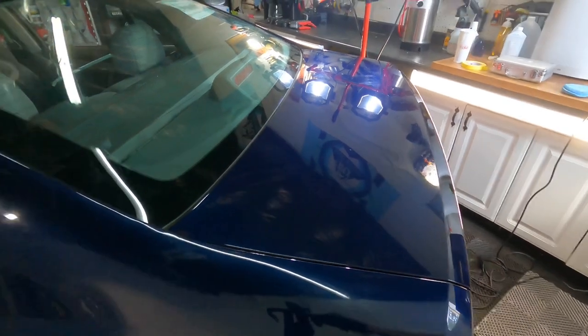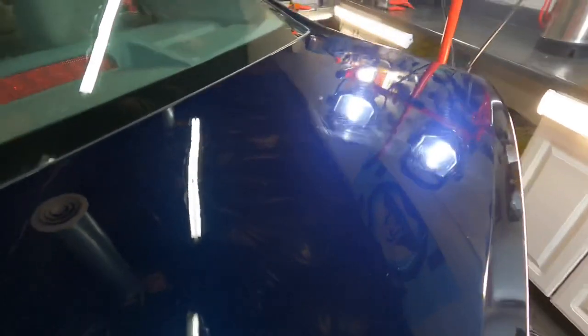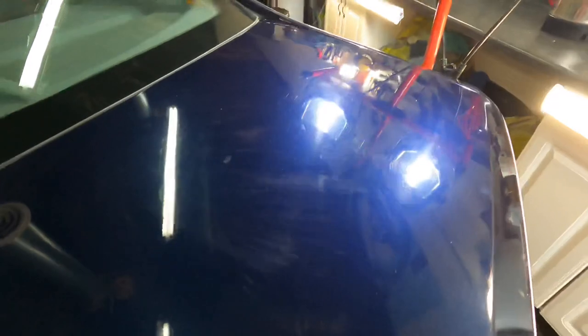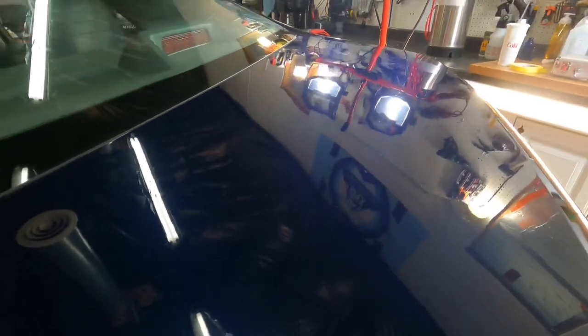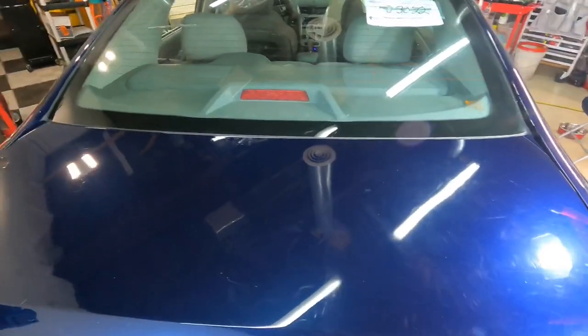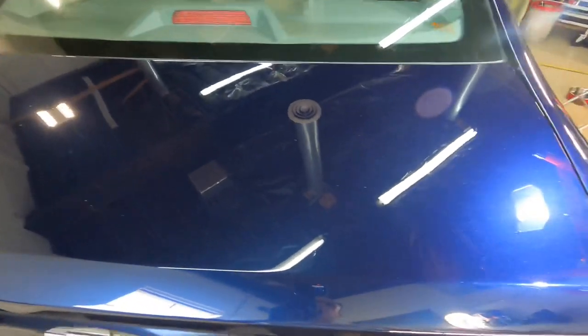Now come in and take a look — the haze is gone. We've brought out the clarity and depth, that metallic flake is shining through, and there's a huge difference from the rest of the trunk that still has all that damage. I couldn't help myself, so I removed the tape and finished the rest of the trunk area. I would love to take the time and do this to the whole vehicle.